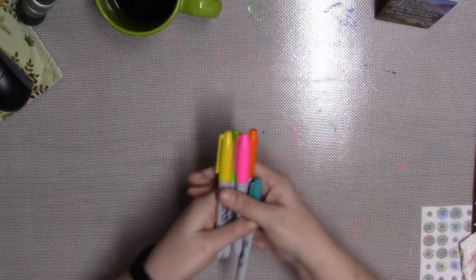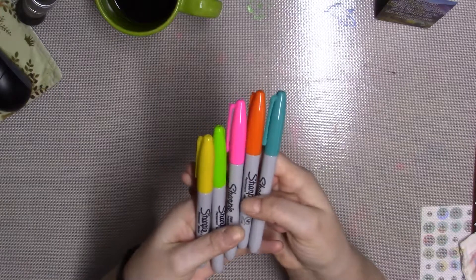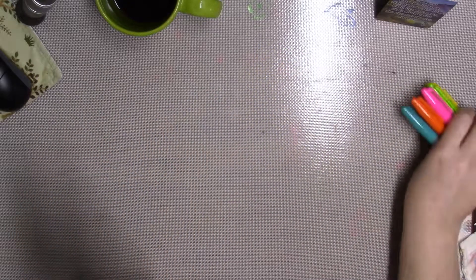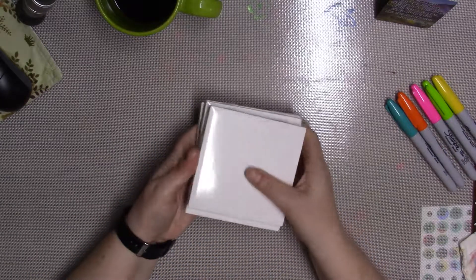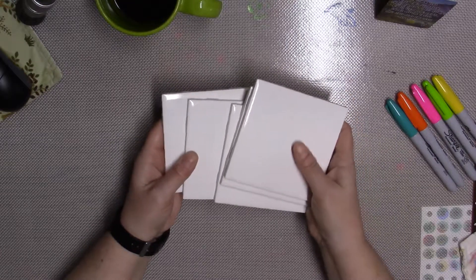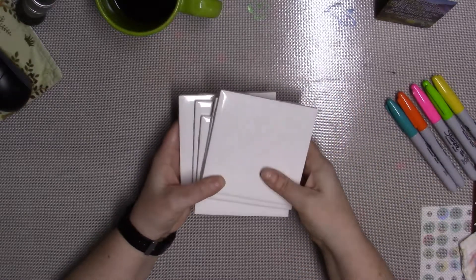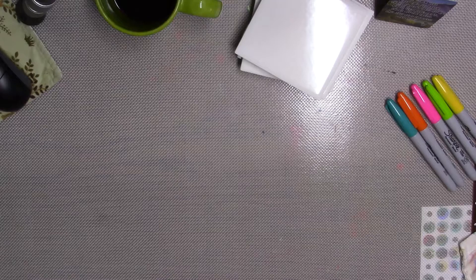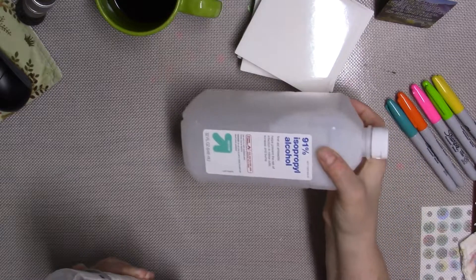These are the Sharpies that I picked out. I wanted these to be really, really bright, so I chose these four colors in particular because I wanted them to be like neon. I've got coasters of course — just plain coasters. You can buy these at any hardware store, they're really inexpensive. I've got five; I'm hoping for a set of four so that only leaves me one dud. I've also got some alcohol and this is 91%, which I'm hoping will work.